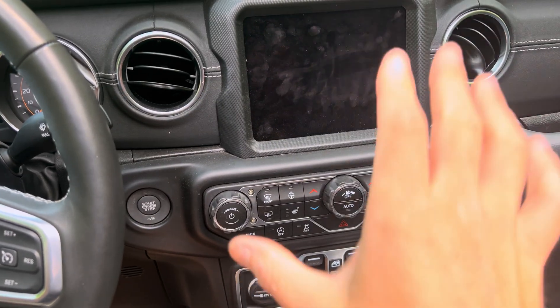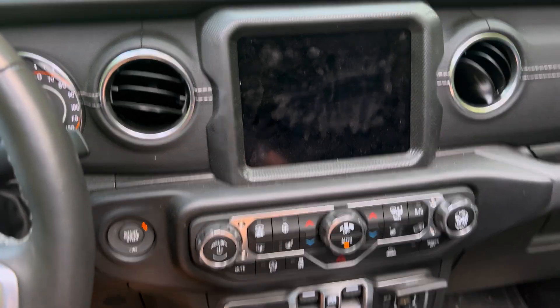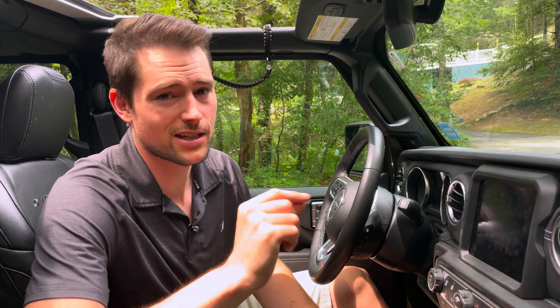Once your phone is connected, as long as Bluetooth and Wi-Fi are on, you can start your car up again and CarPlay will automatically connect. The SyncKid can pair with five phones at a time, but it defaults to the last phone connected. If you want to connect a new phone, make sure you disconnect Bluetooth and Wi-Fi on the previous phone first.